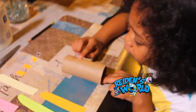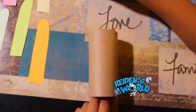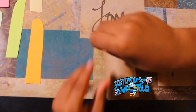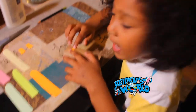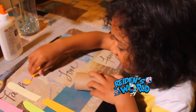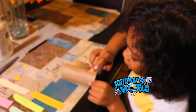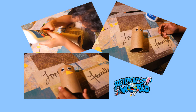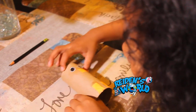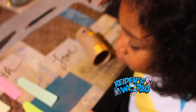Now we're going to glue them to the paper towel roll — one eye on one side and the other eye on the other side. Then we're going to glue the beak in between the eyes, pointing to the right. Then I'm going to glue the feet at the bottom, and the other foot on the other side.